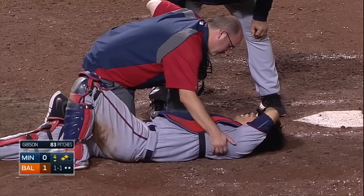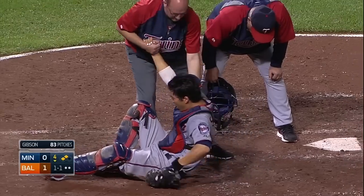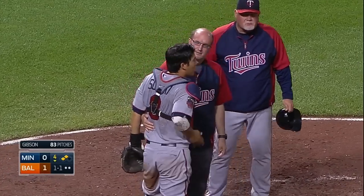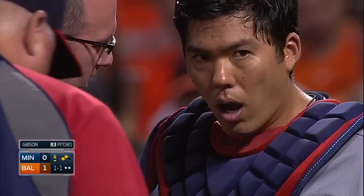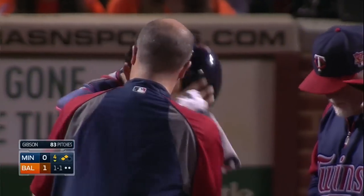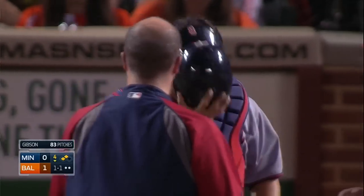There's an extra steel or titanium bar that extends down from the mask itself. Steve Yeager of the Dodgers came up with that extra pad catchers used to wear. It looks like it got him right on the chin, and we see him moving his jaw around — that's unbelievable.